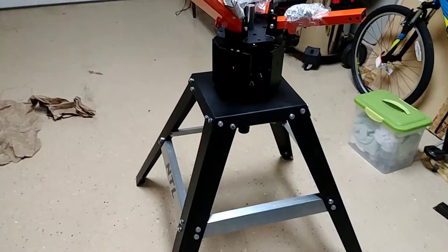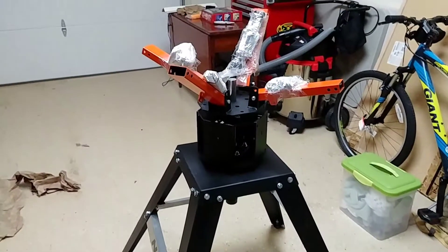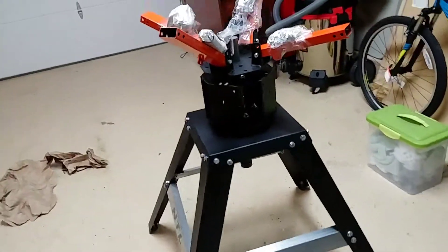Hello everybody and welcome back. This is going to be a real short video — I just wanted to give you an update. Last night I actually got the stand together, and I must say it went together pretty smooth.